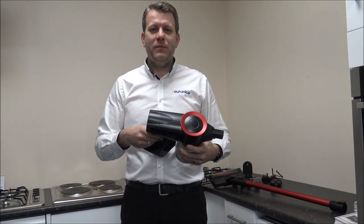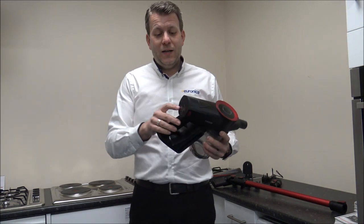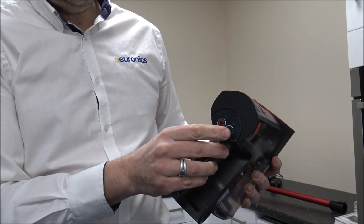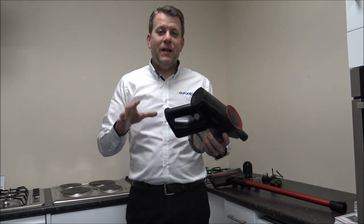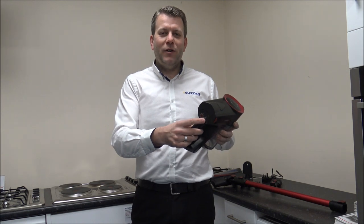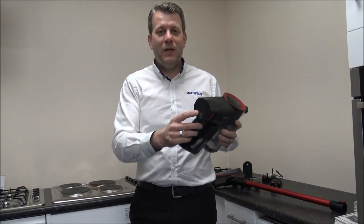This model has a 40 minute run time which around this price point is actually very good. Even some of the more expensive products like the Dyson range, some of them are quite a lot less than that. To switch it on you have got the on/off switch on the back, and on the right hand side you have got the high and low button. If you want the maximum 40 minute run time you do need to use it on the lower suction, but if you've got a dirty carpet you might want a boost — just be aware that using high suction will reduce the battery run time.